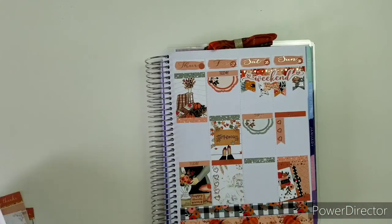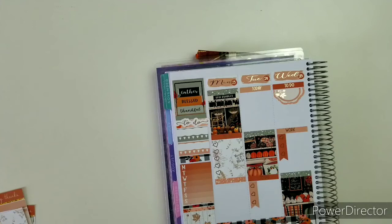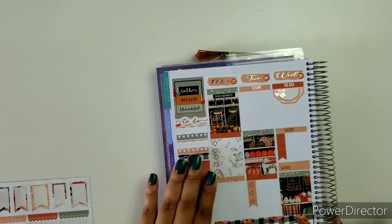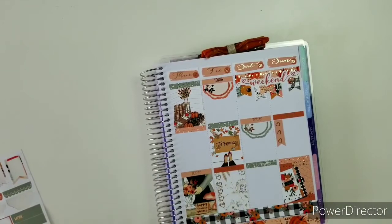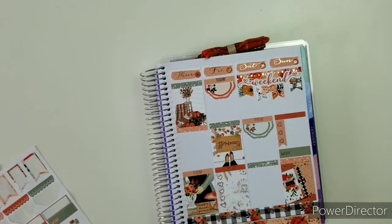That looks good. Now I'm going to start doing some work labels since we're in the work section. I'll do one down here as well. If you notice, just because I pre-planned, everything is going way smoother. Very happy. I did not forget.